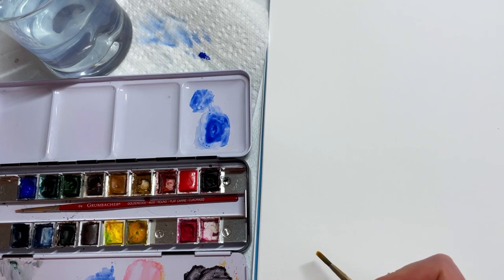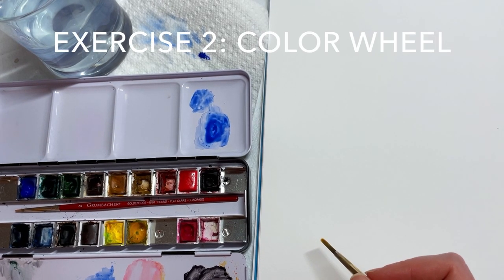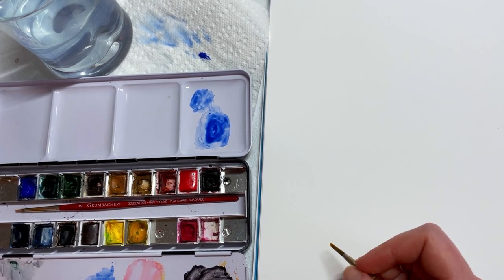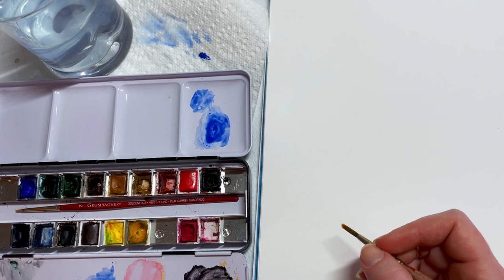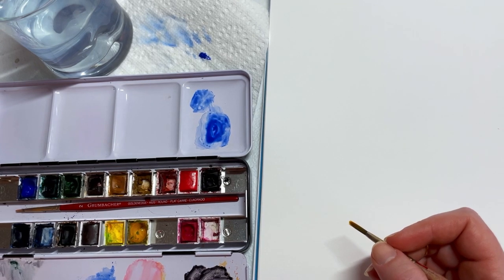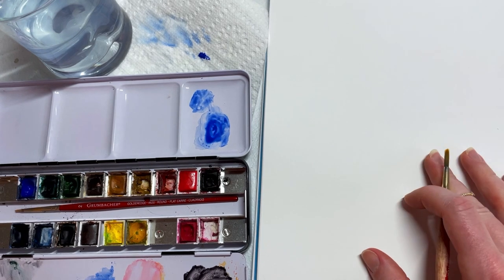The next exercise we're going to do is make a color wheel. I'm sure you did this in school if you took an art class, and this is one of my favorite exercises. It's also one of the most important in painting, because it's going to teach us the balance of color and how we use color to create reality on a blank canvas.